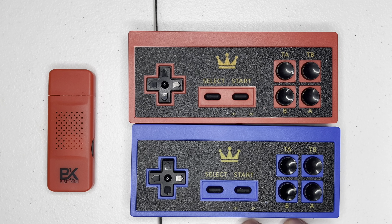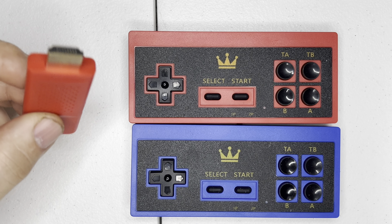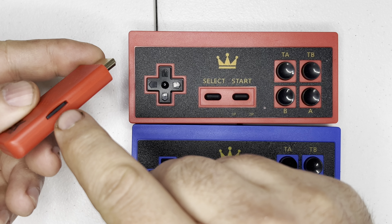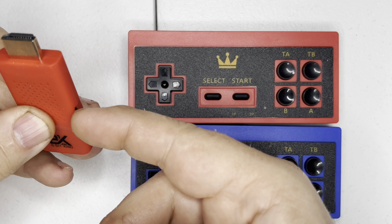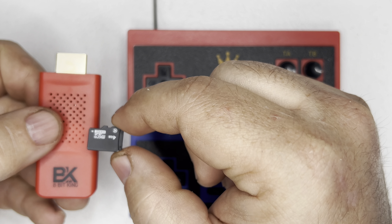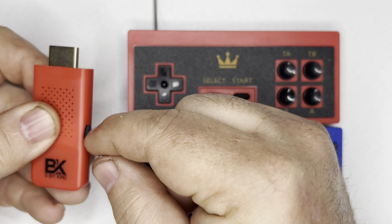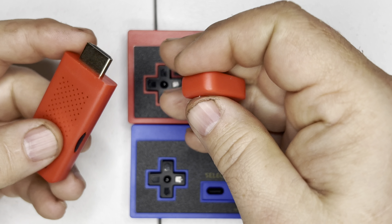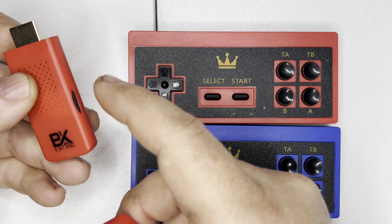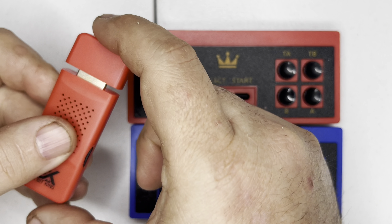You pull the top off of the HDMI stick and you simply plug it into the back of your TV. You will see there's a slot for a micro SD card. It comes with a four gigabyte micro SD card — that may not sound like a lot, but for 8-bit games that is plenty. You can add a bigger capacity micro SD card of your own brand; I'm just not sure on the exact limitation.